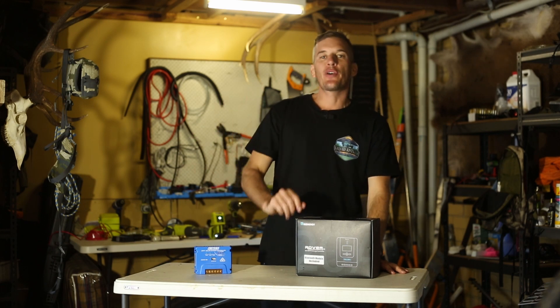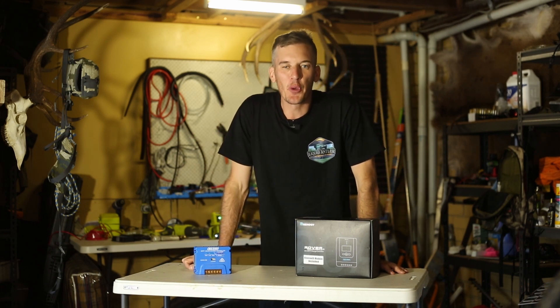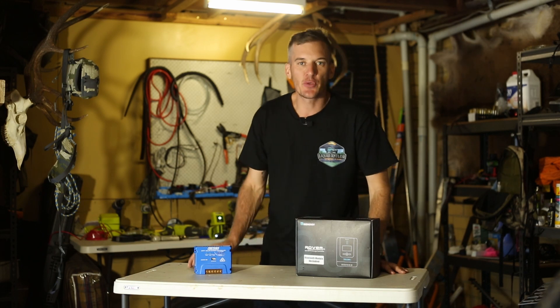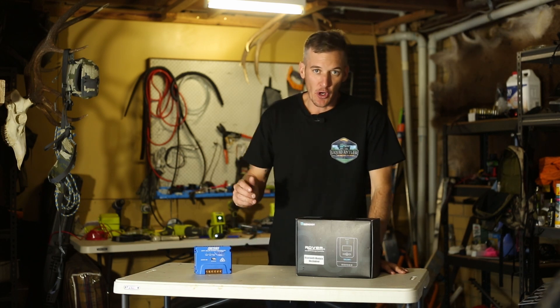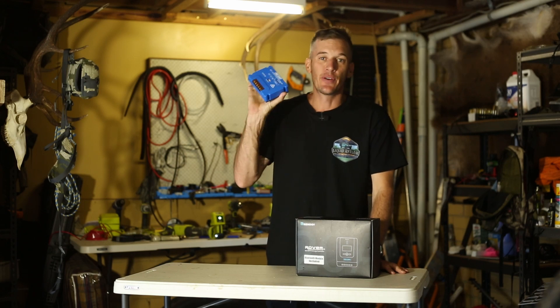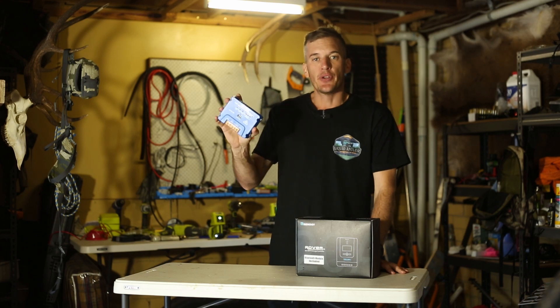Welcome back to the channel. We are back on the 12 volt system for the old rodeo. For those that follow the channel, you would have seen recently I upgraded the 12 volt system with a control box and a King's 20 amp MPPT solar regulator. I had this in for about a week and it was an absolute nightmare.